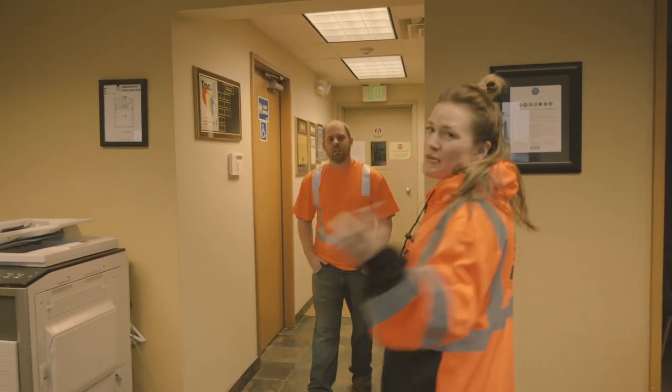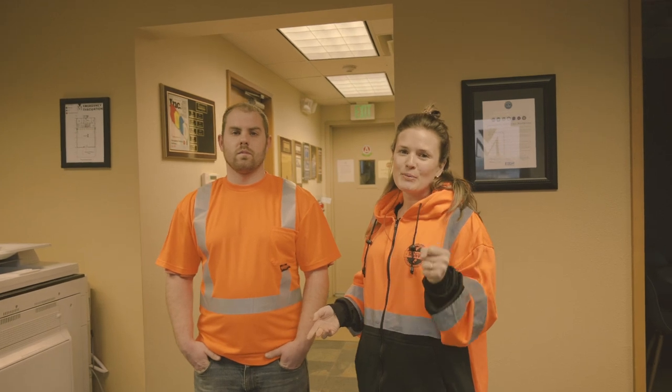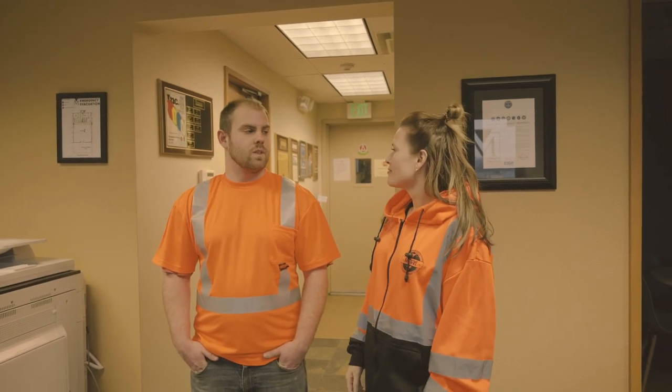Hey Cody! All right everybody, this is Cody Harvey. Cody is going to show me how to operate our sweeper truck, so show me what to do.